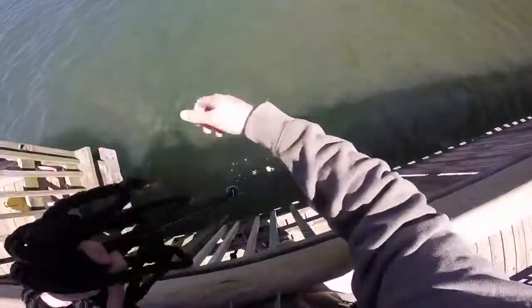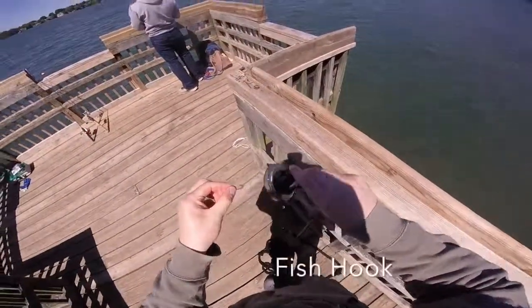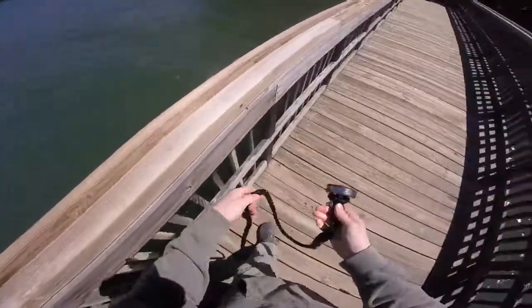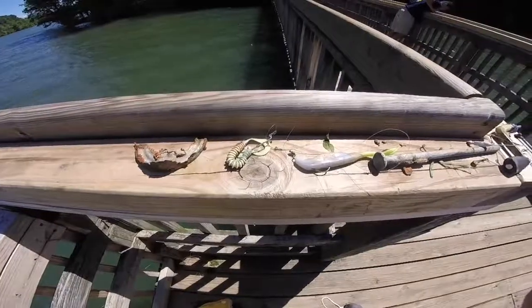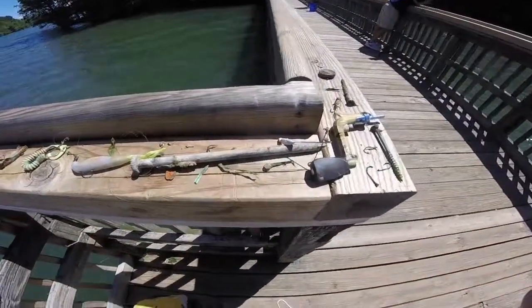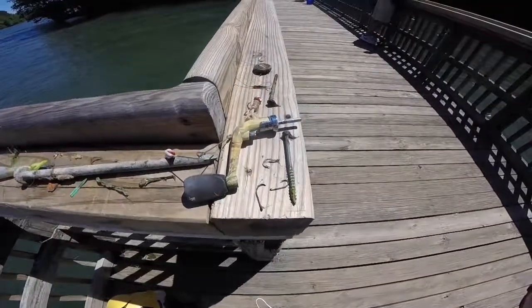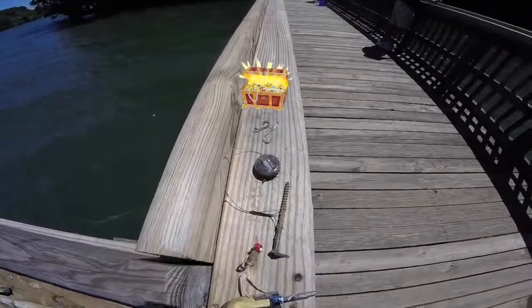And yet another fish hook. So here is our treasure — this is what we found that day: fish hooks, gutter nails, drop sinkers, and a camo fishing rod. However, we didn't find the treasure we were looking for. But we'll be out another day. Thanks for watching.